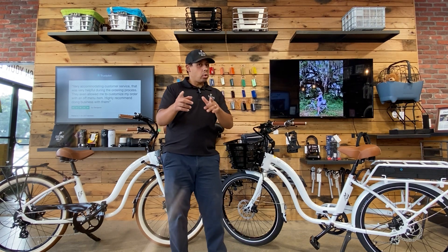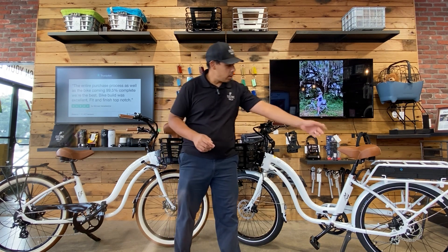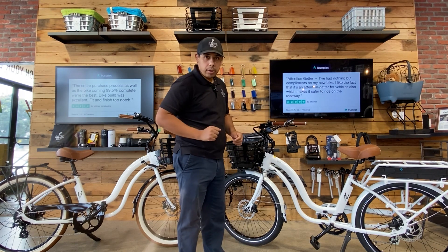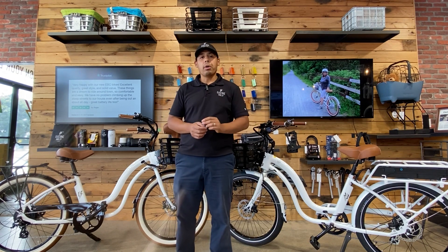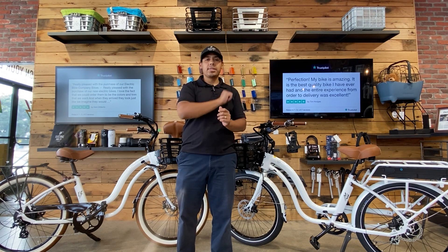Now what about the Model S — where is the battery located on that one? The battery is actually located inside the controller case on that rear rack. It's a 48 volt, 12 amp battery, giving you a range up to 60 miles.